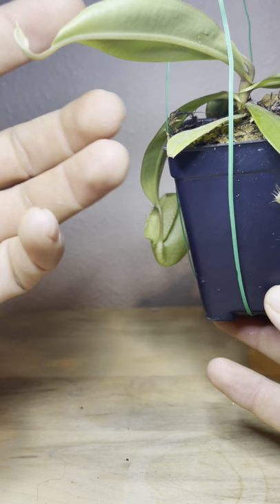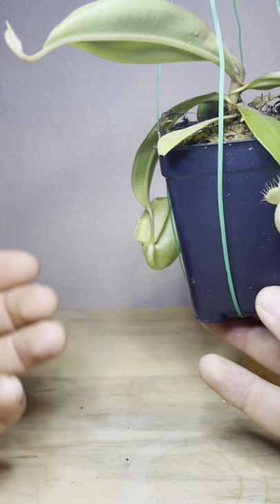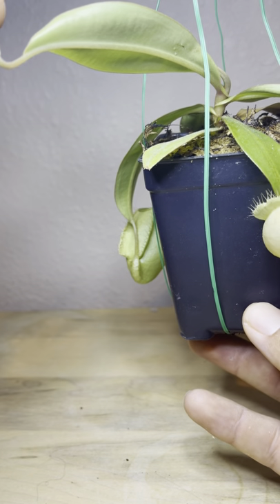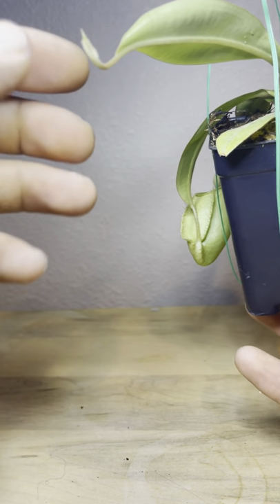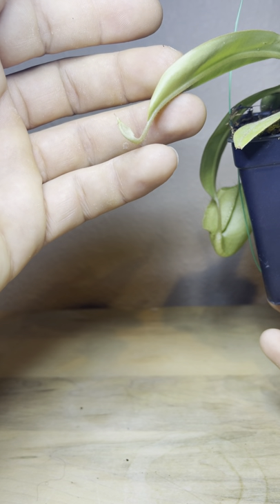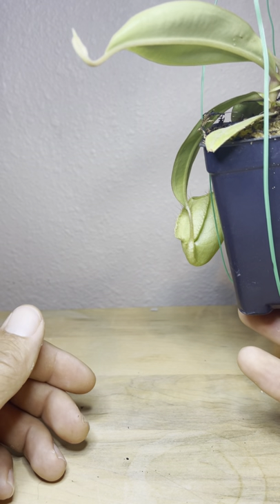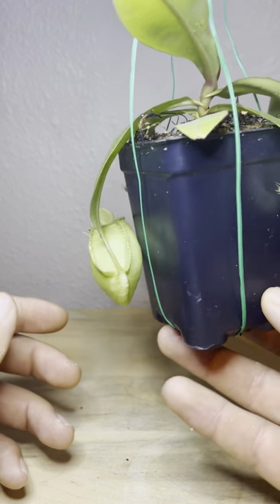Here's a new one coming out right here. These pitchers tend to grow really fast. Even from a little one like this, once it starts, this thing is just going to start blowing up — it just keeps producing pitchers really fast and they're really big.